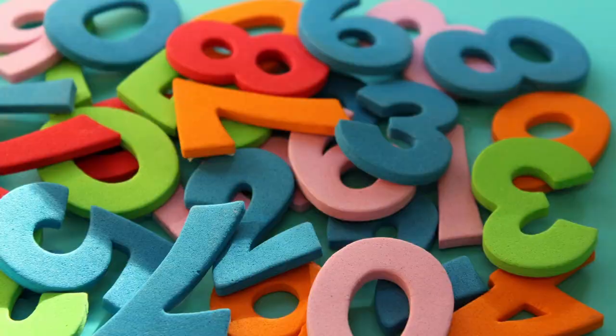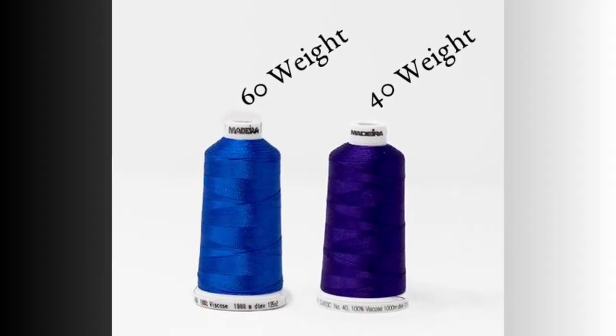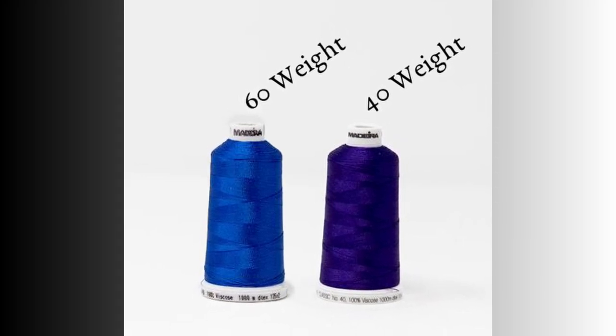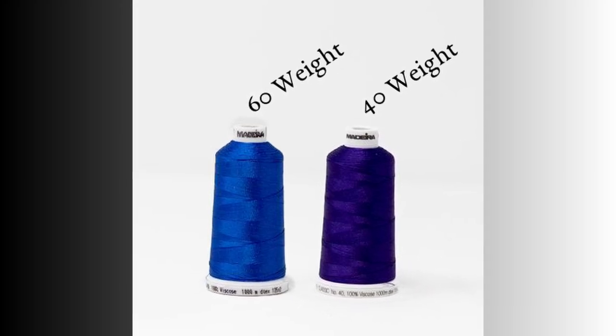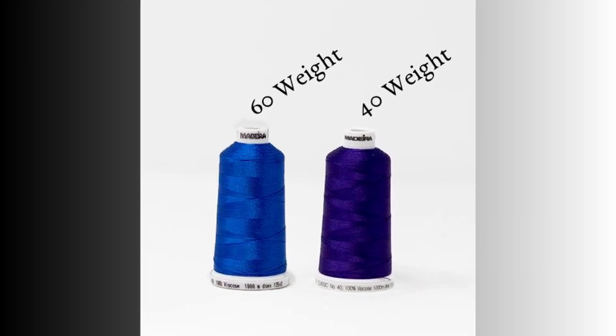A 40 weight thread is your normal weight of thread, while a 60 weight thread is a lighter weight thread. That is what we use when we're working with lightweight materials or really fine fonts where we need a really fine thread.